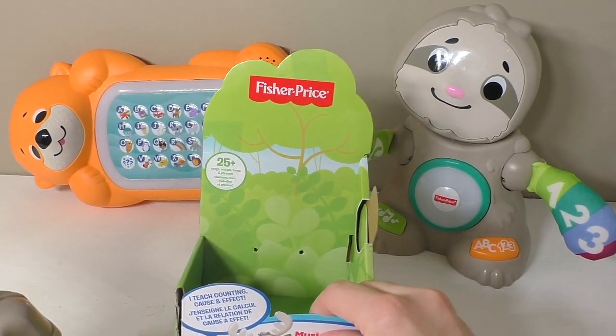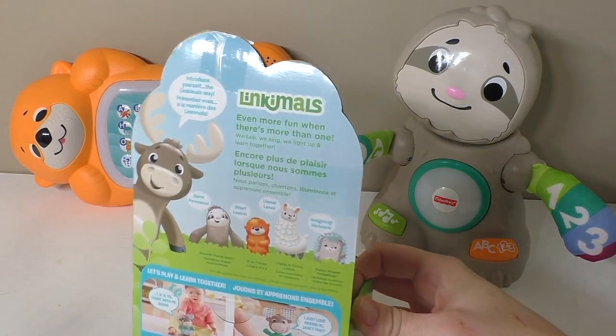Here's his box. He does make 25 sounds, phrases, tunes, and songs.